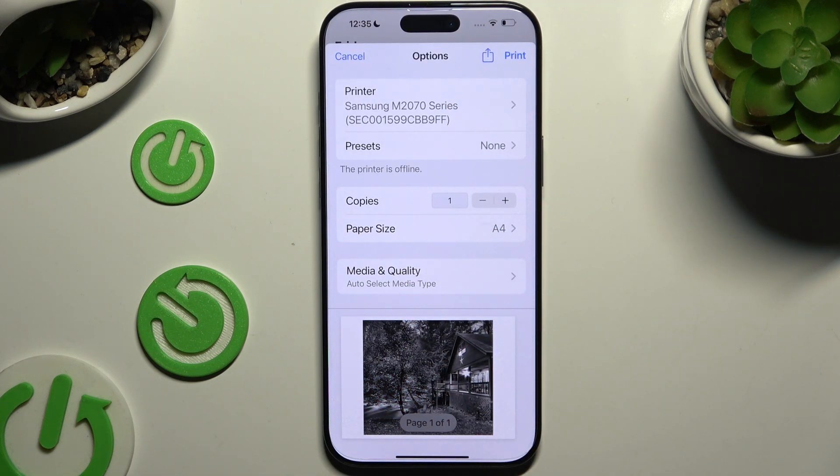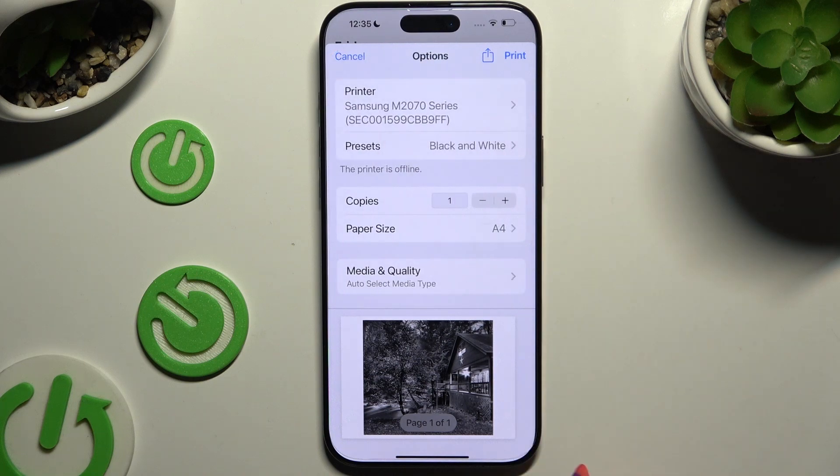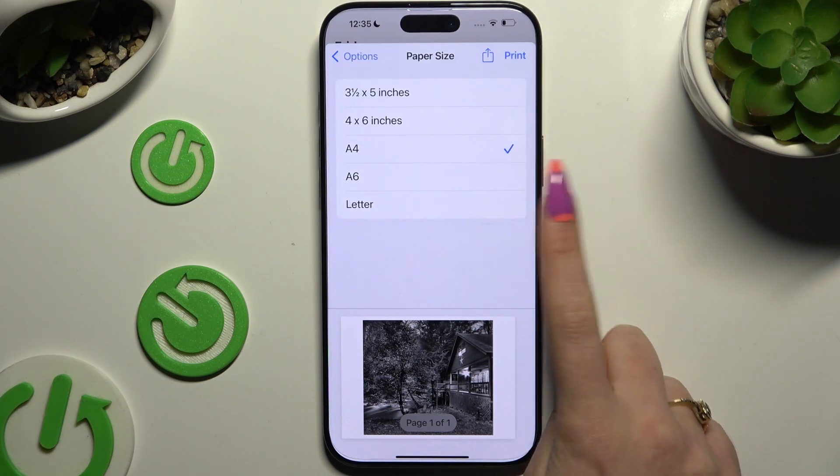Following that, you can adjust all of those options. Click on presets and tap on one of those. Select the number of copies and even paper size.